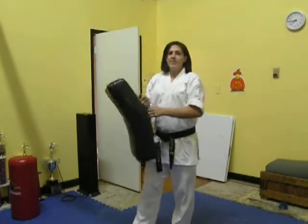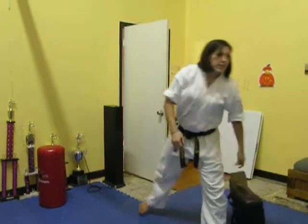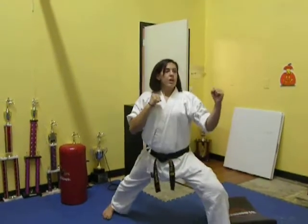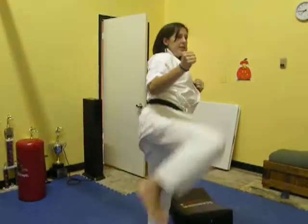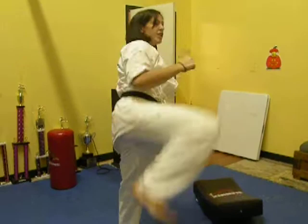Today I've got some help here with me doing the flying side kick. When you do the flying side kick, you want to do it just like a traditional side kick where you kick with your back leg, bring it up and kick. You're going to do it that same way, but as you bring it up, you're going to swing and jump.